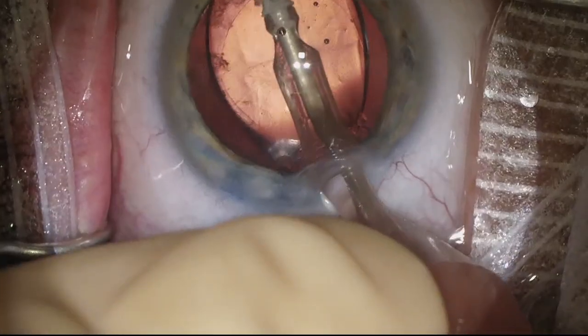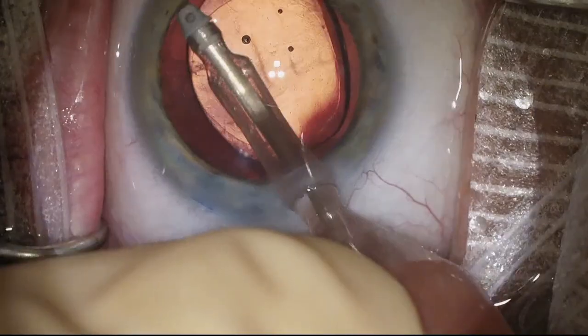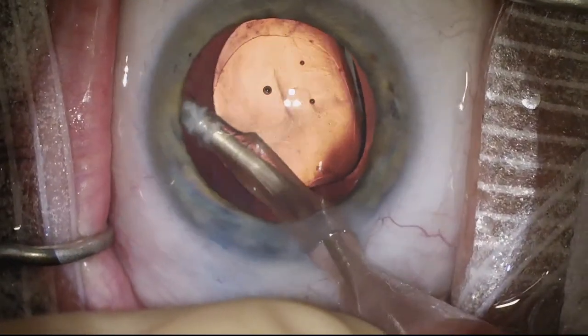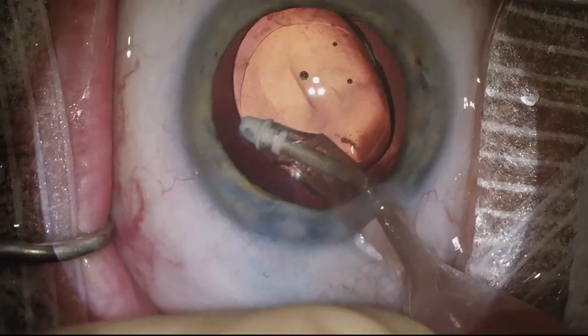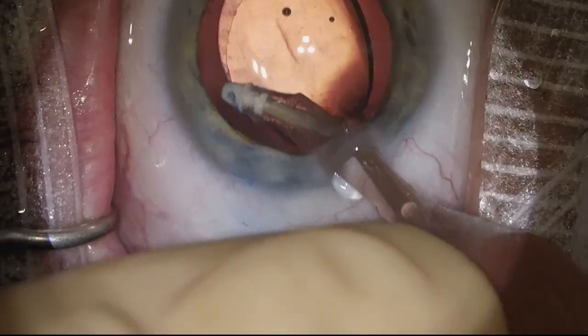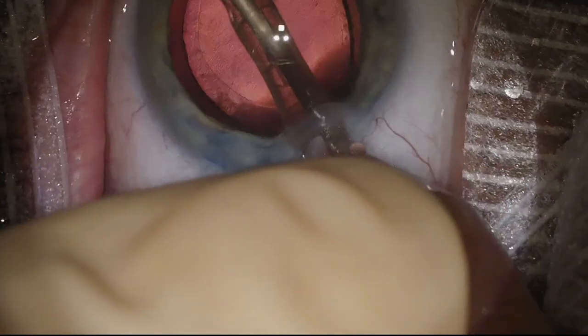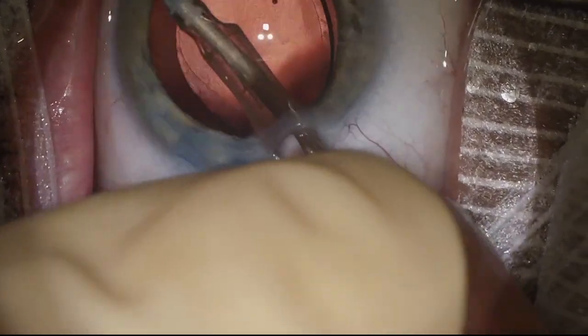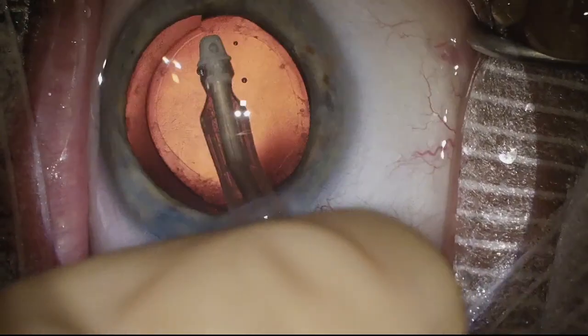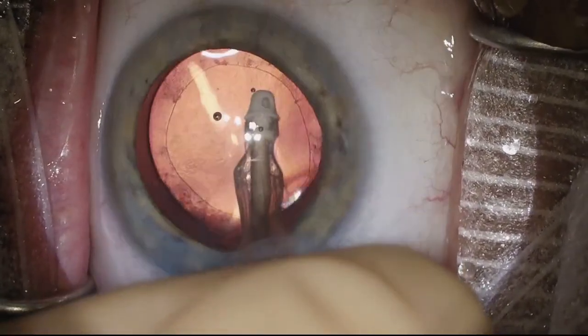We can see that we've got quite a bit of cortical material here in the fornix. I'm now going to go in with a lower aspiration setting and remove that cortical material from the capsular fornix. I could have done this before I put the lens in, but it's been my habit — when I don't have that much cortical material remaining — to do it after the lens is already in place. That way I have the IOL to protect the posterior capsule. That's just a matter of style and preference.